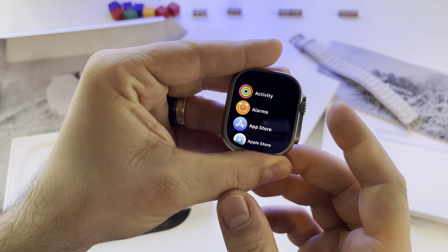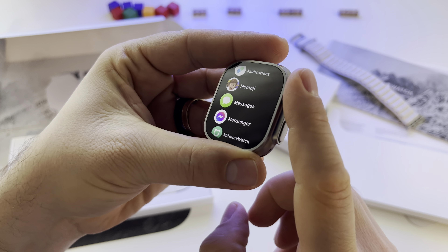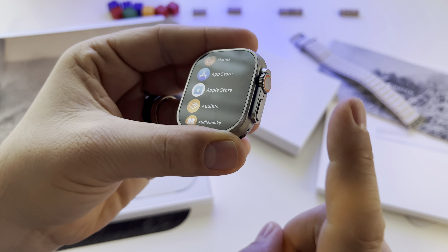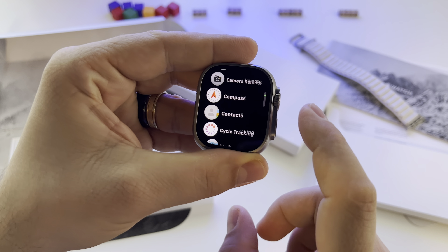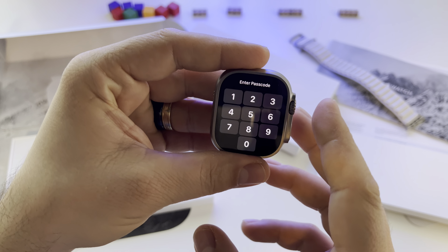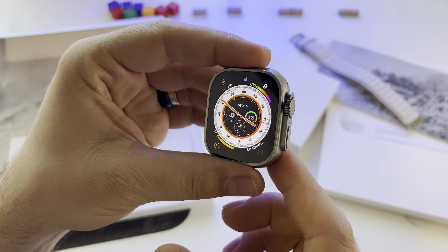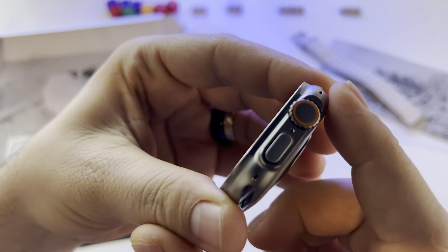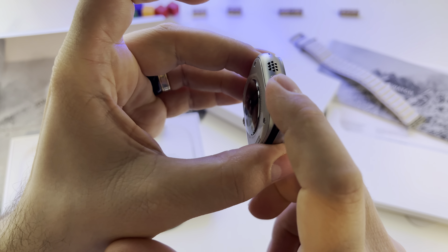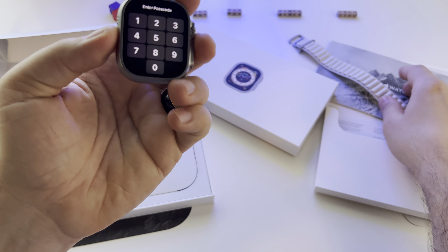This is the watch — this is how it looks. The digital crown feels great. I saw some videos saying it's not so nice to rotate, but I really don't know why they say that because the watch and the digital crown feel great. This is how it looks, and it looks beautiful on the hand. You already know this action button.